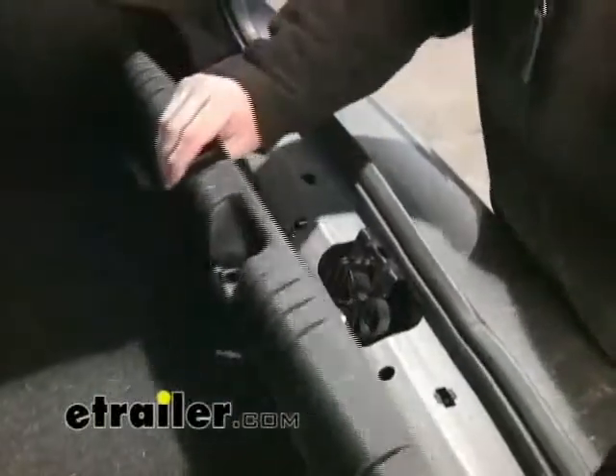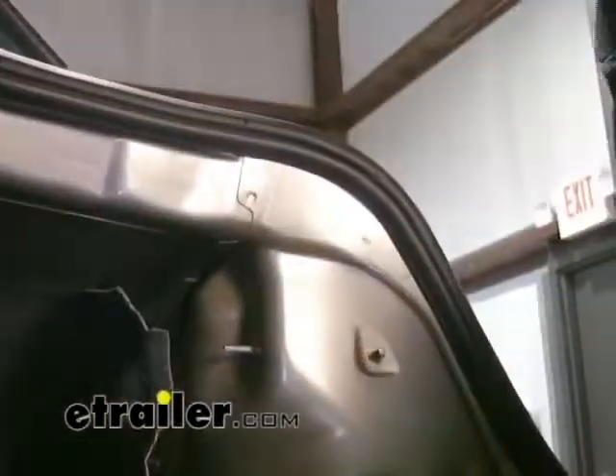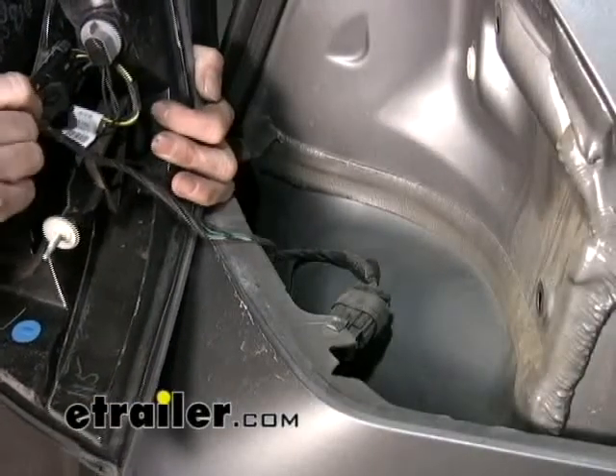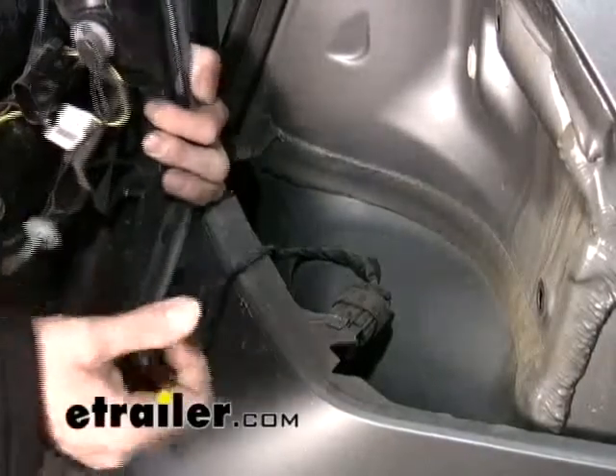This whole panel can just pop up straight vertical. Now we're going to take off this other wing nut right here. Now we've got our taillight loose, we're going to just temporarily disconnect it from the wire harness.